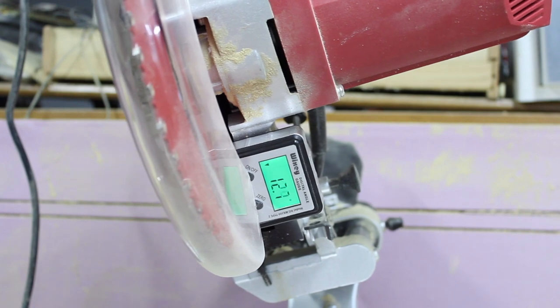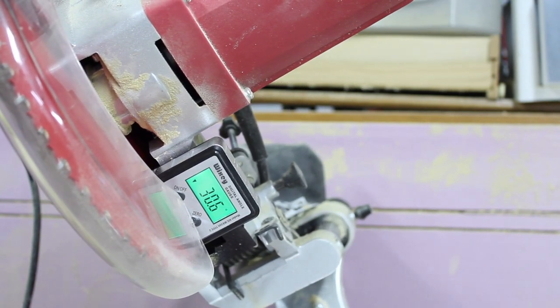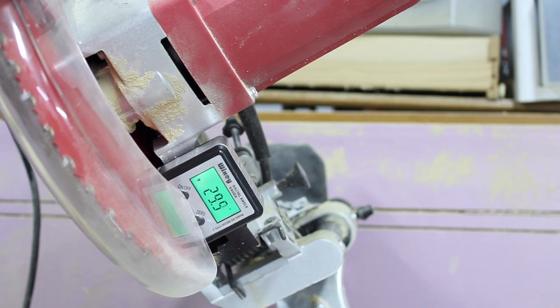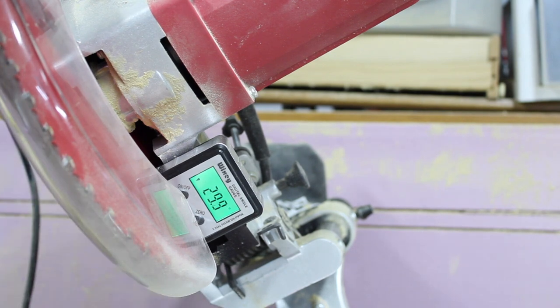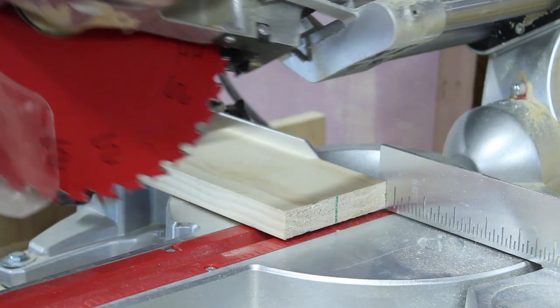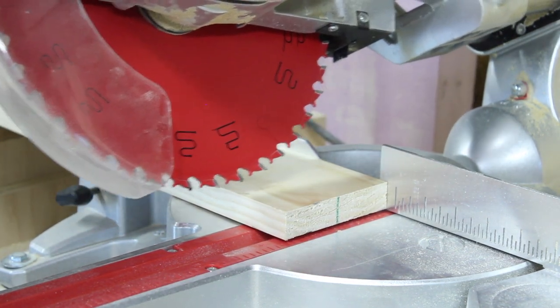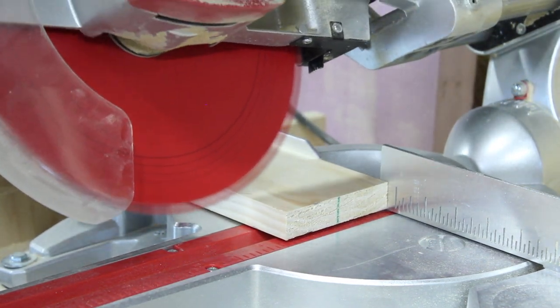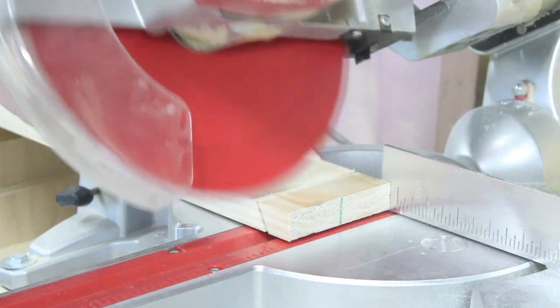The most important thing you're going to do for this entire project is setting your miter saw to 30 degrees and making sure that is super accurate. I actually made my first one, got it all assembled, and realized I was off by just a hair — and that did make some gaps in my angles. So make sure you take the appropriate amount of time to set the angle on your saw and make sure that's true. I'm just going to cut off the end of my first 8-foot board to get that 30 degree angle on it.